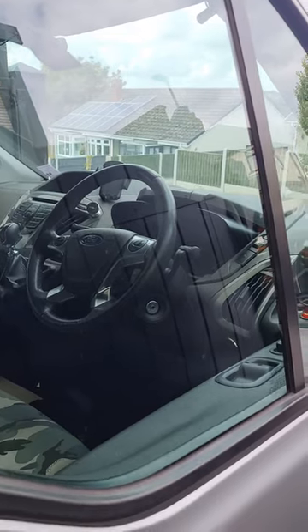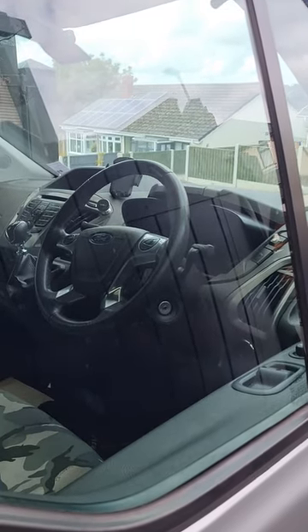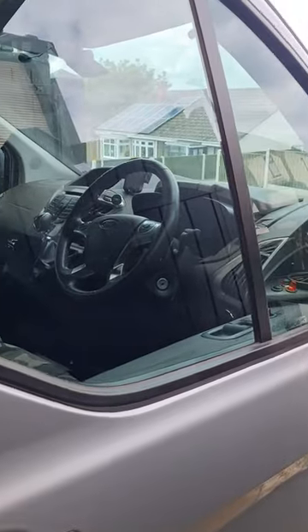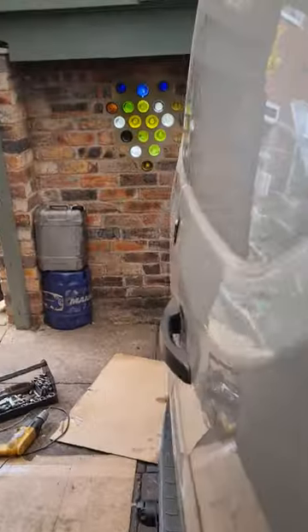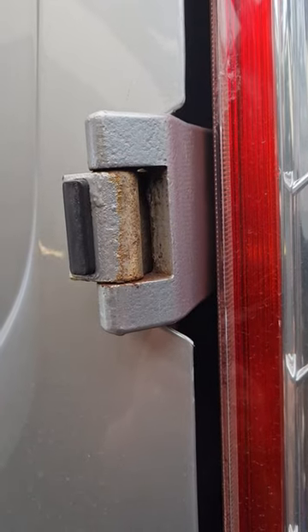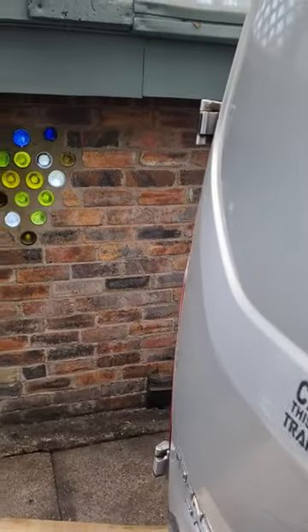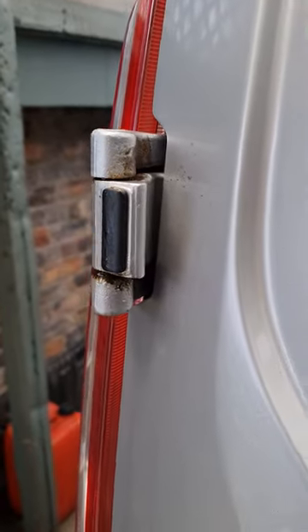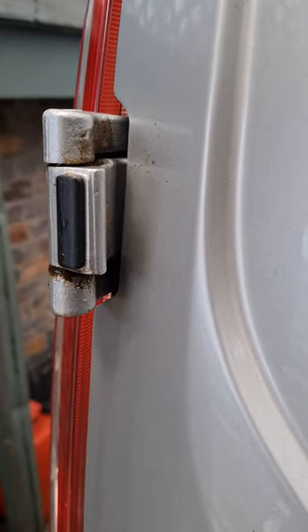If you've got a Mark 8 Transit Custom, this is a great little idea that I found because I was having trouble with the rear doors. These hinges are stiff all the time — I've greased them, I've tried WD-40, I've tried all sorts of things on them and they still seem to go tight really quickly.